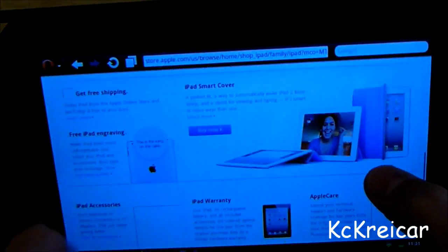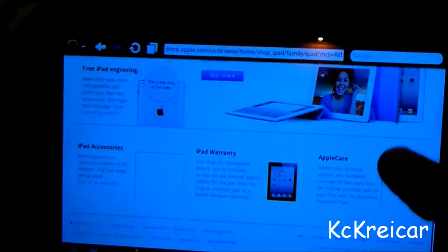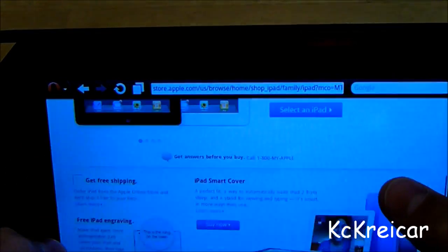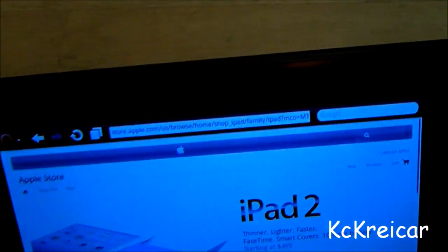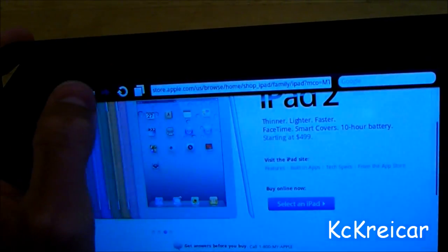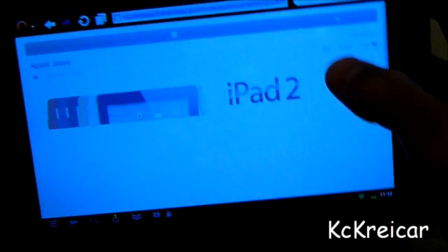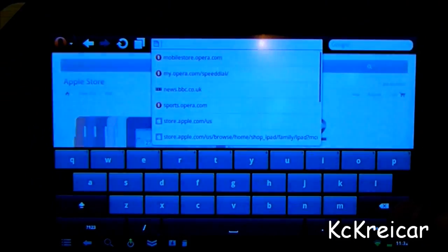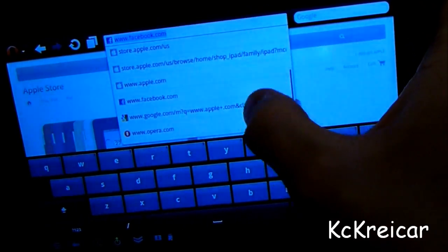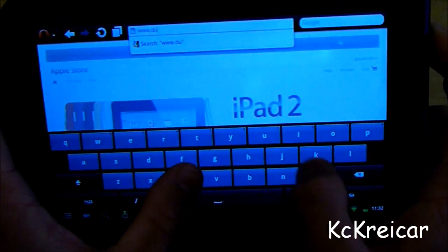The only problem is videos. Most websites actually work pretty well — I've only come across one website that didn't load properly. It would load but then if I wanted to navigate somewhere else it wouldn't. I had to use the mobile version of that site. As you can see, a lot of desktop stuff actually works really well on the Nook Color rooted with this hack.